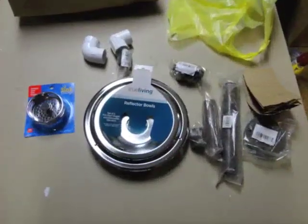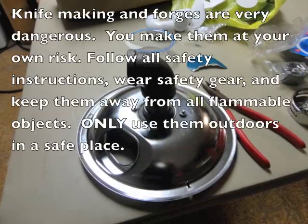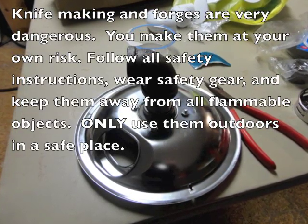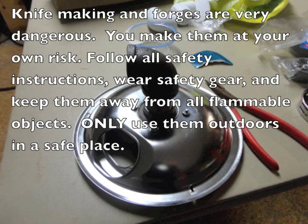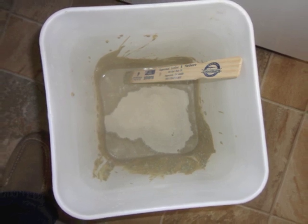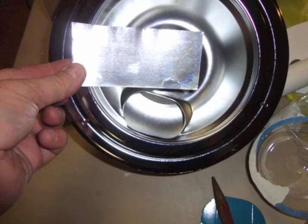Oh, that's right, you know what time it is — it's time for the Sugar Creek Forge build-along in 2012. I've got my hand on the fire, putting the fire to the steel. Come on Sugar Creek Forge, won't you tell me what's the deal.